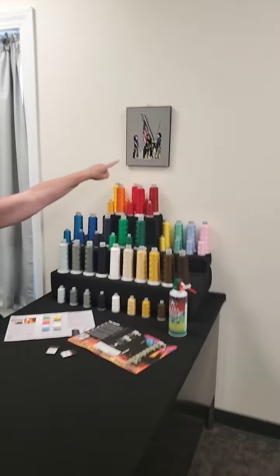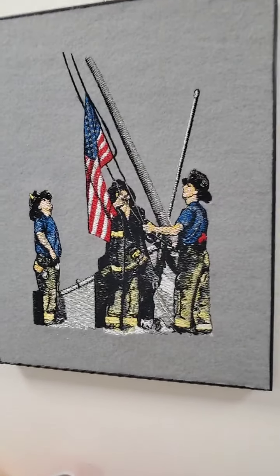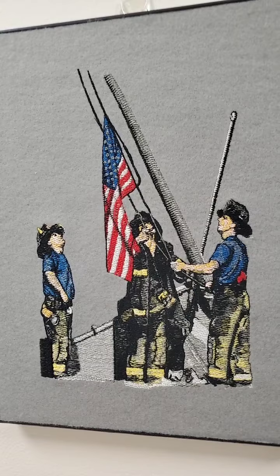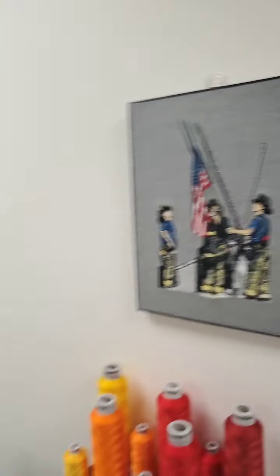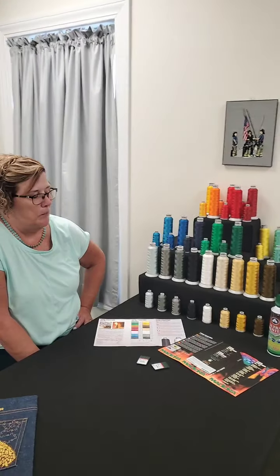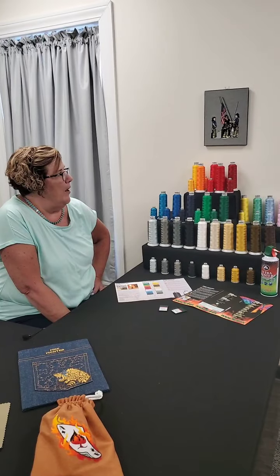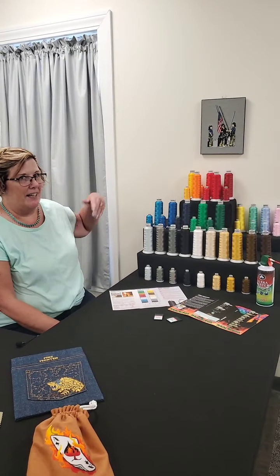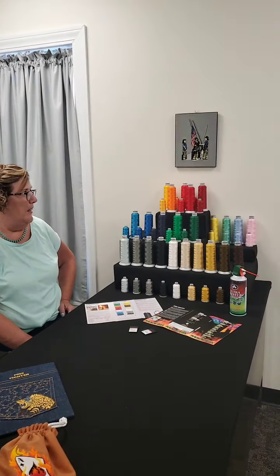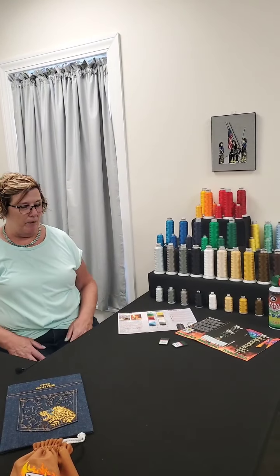That design right there was digitized by Lee Caricelli Barnes at Balboa Threadworks. She did a really awesome job digitizing it — the detail that she gets in her designs is great. And again, it was stitched out with firefighter thread. That's one of my favorites we had kicking around, and it stitched out perfectly.